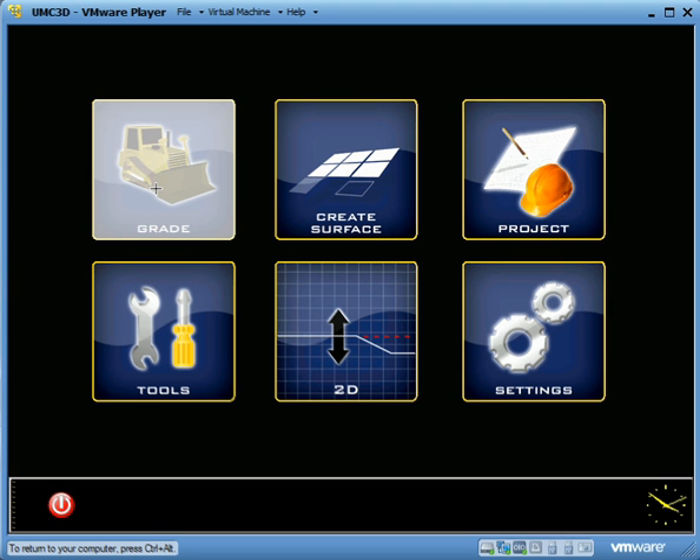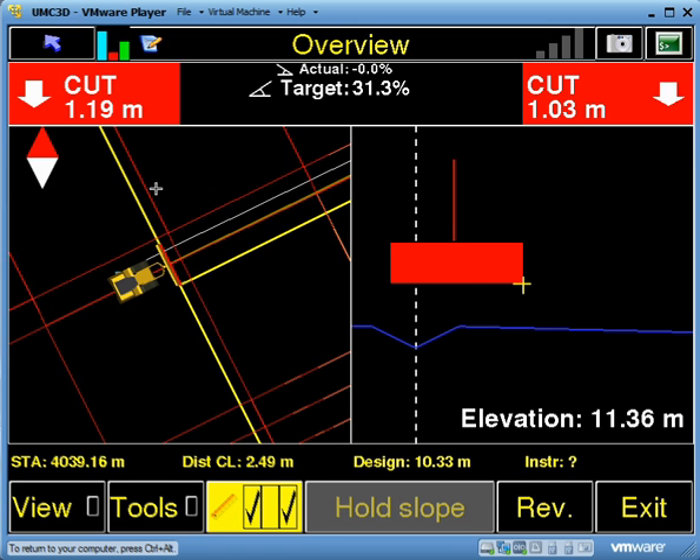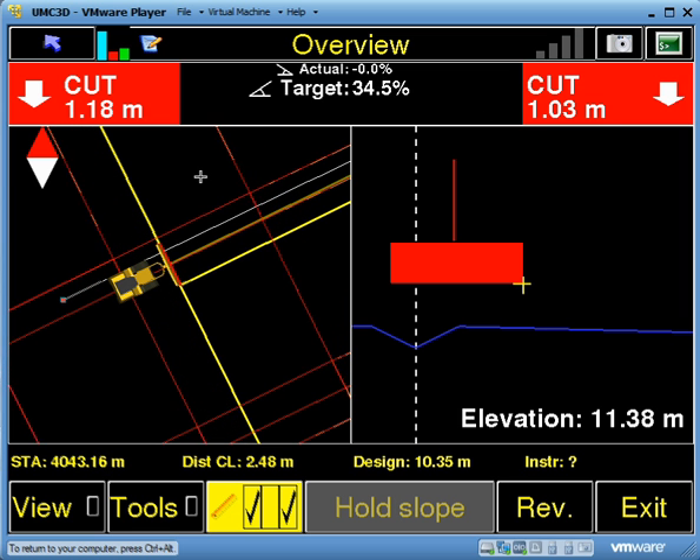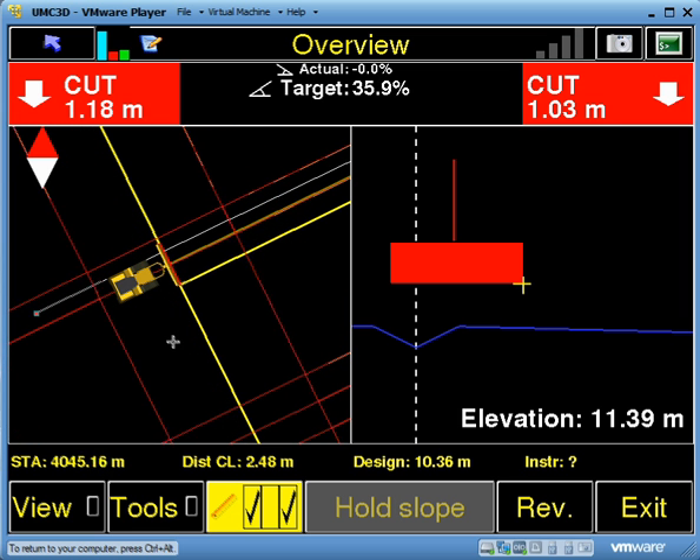If I now go into my grade screen, you can see here that we've got cuts of about a meter on the right and 1.2 meters on the left.